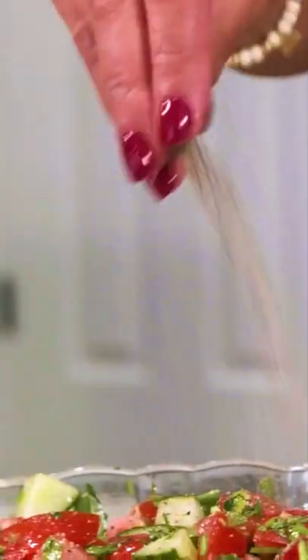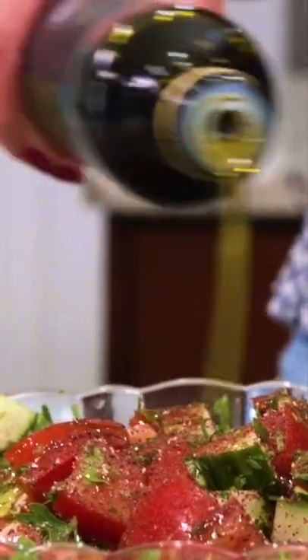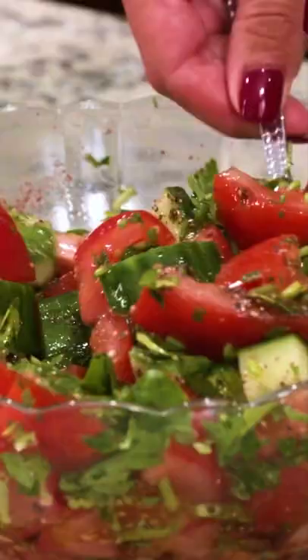I still have to dress my salad. If you're counting, it's a little more than three ingredients, but it's fine. Salt, pepper, sumac, olive oil, and lemon juice. That's it. The recipe is on TheMediterraneanDish.com.